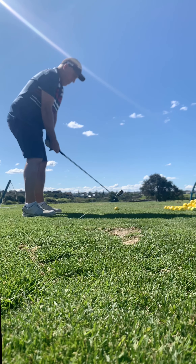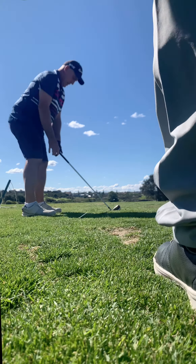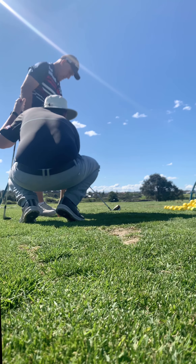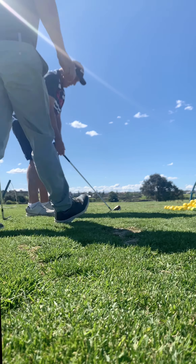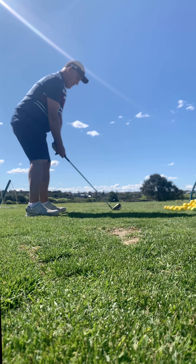Make sure the ball's in the middle. Before you hit it, your feet aim left, so it makes the ball feel a little too far forward. Match up with them a little bit more like that. I don't want you aiming left.